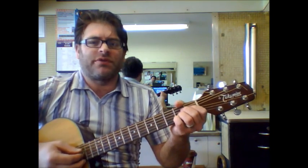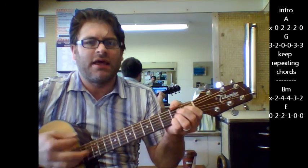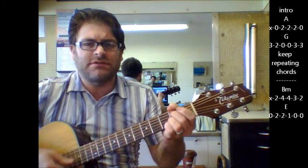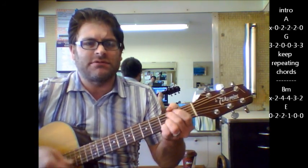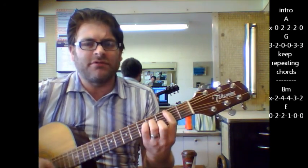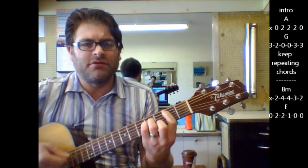We're going to start the intro with an A, then G, then A, then G — just going back and forth between these chords. Then it changes to B minor, B minor, E, B minor to E.